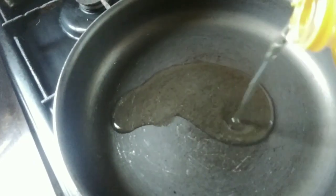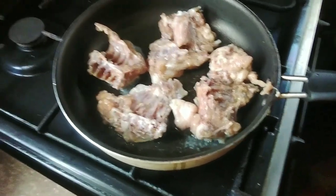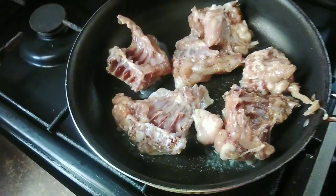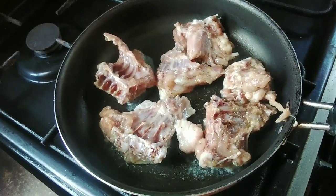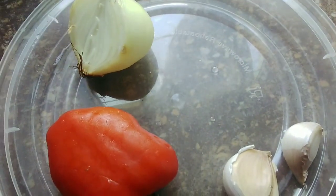In a pan I'm going to add some oil — I used too much so I took some out. You just need enough to coat the pan itself. You're going to put the chicken skin side down and let it get a nice sear on it. Once it is cooked on that side and has a really nice crispy top, you're going to turn it. In the meantime I'm going to cut up the veggies that I'm going to be using in the dish.